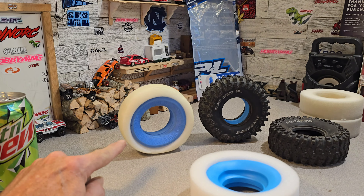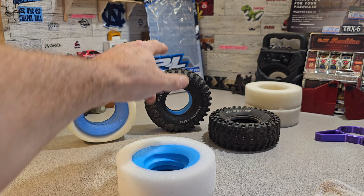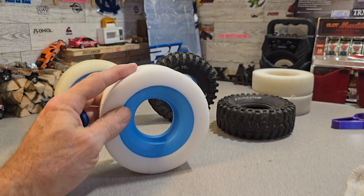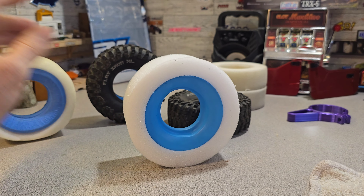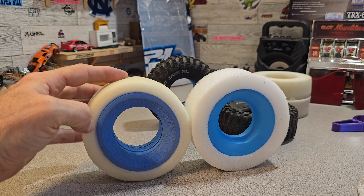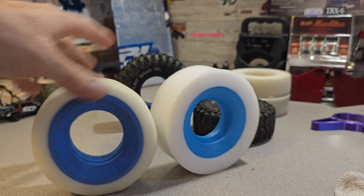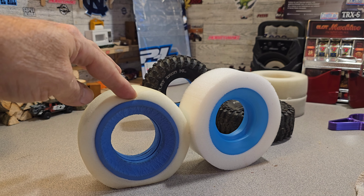I was going to show you the difference between the knockoff dual stage foam and the Pro-Line. I got one in the tire - it's pretty stiff but it goes in there pretty good. I noticed the foam around the blue part has got a lot more to it and definitely more give than the generic. These used ones still look similar but they don't have as much cushion - it's very short compared. These knockoffs were just too hard.